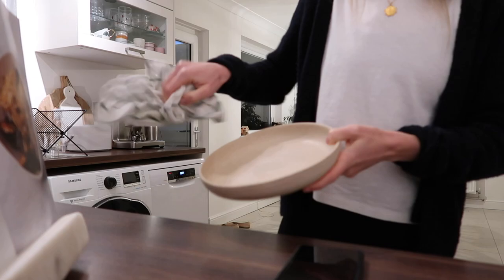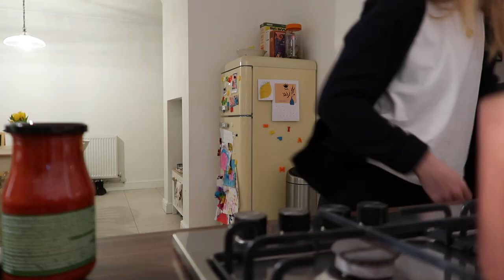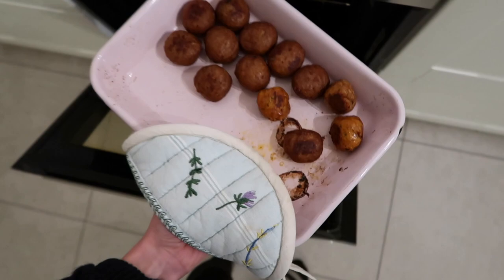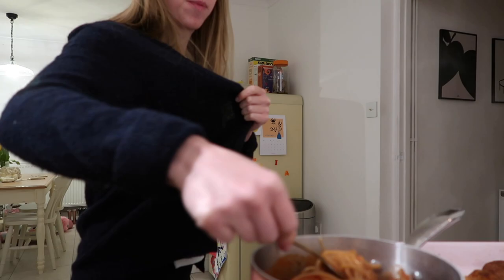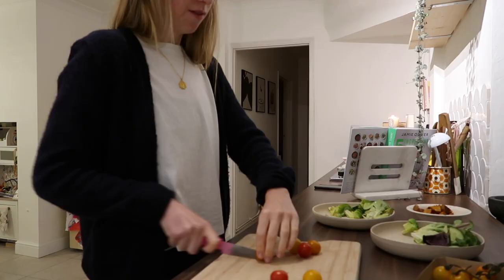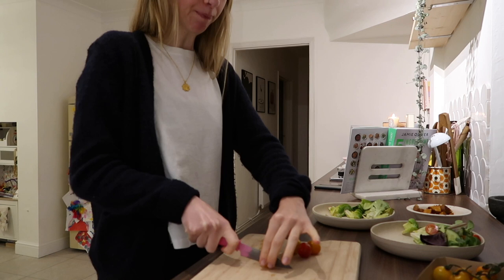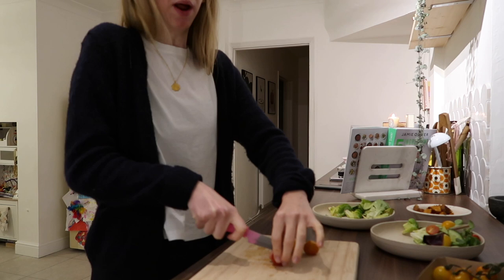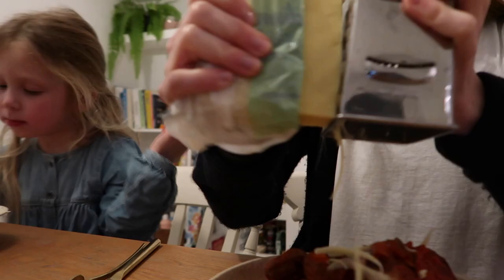I'm also going to give this a go for the first time — it's the Jamie Oliver tomato and Mediterranean vegetable pasta sauce. Meatballs are done. I've done a quick side salad to go with it because I really love my veggies. Honestly, if someone said I couldn't have vegetables with any of my dinners for the rest of the month I'd feel really sad — even when we have pizza I need to have some salad.